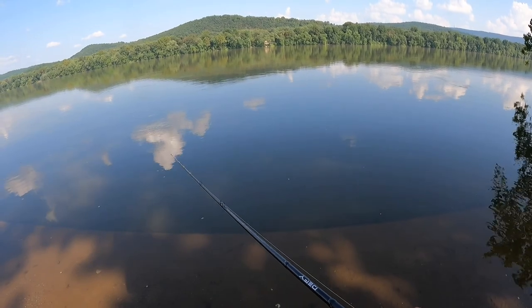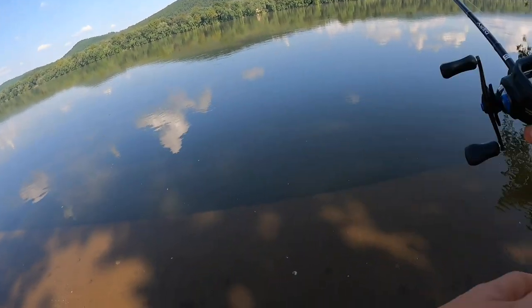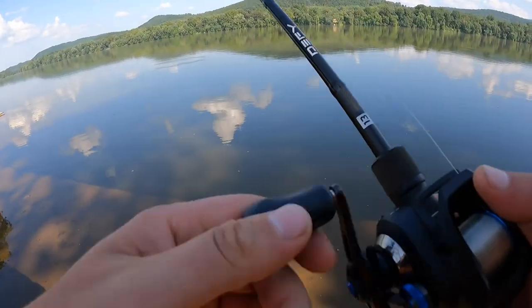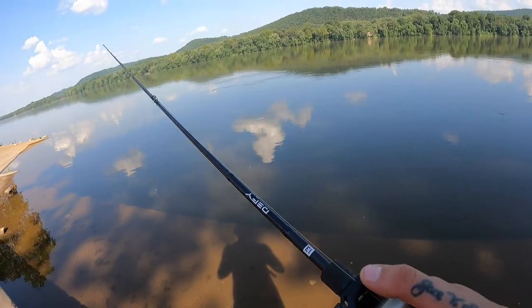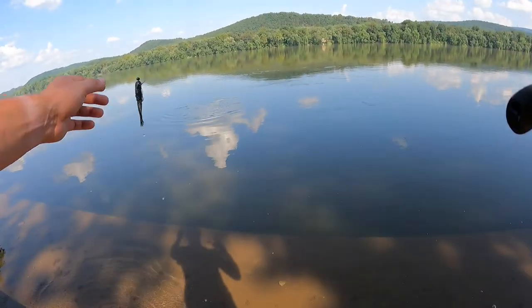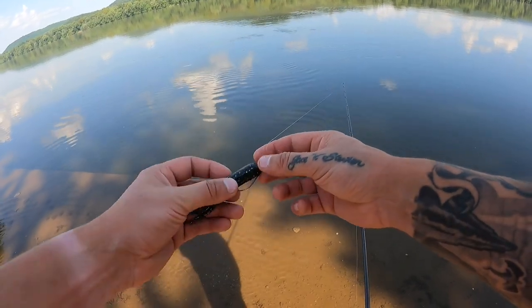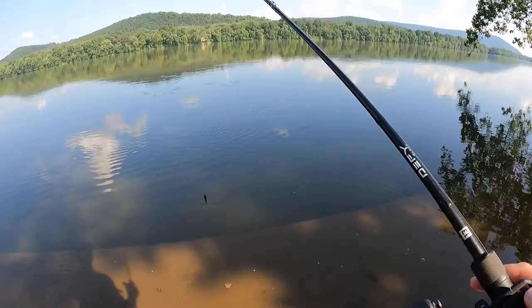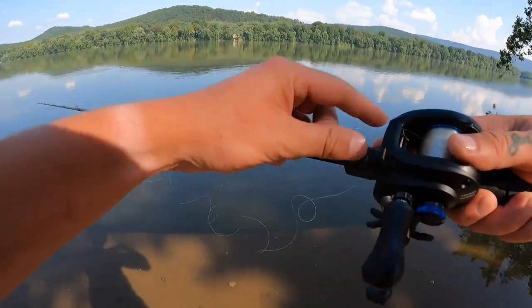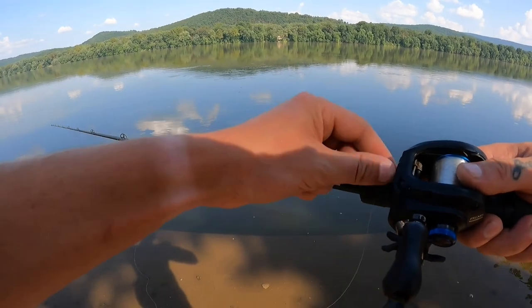There we go - there's a little one, oh it came off. He didn't even have the hook. I mean I am fishing a tube, it's only a three and a half but it's kind of bulkier just because of the muddy water, so the little ones don't always eat it the whole way. But the big ones, trust me, whenever they get it you know. I feel like they like bigger ones too - they'll eat small baits but bigger ones entice them more.